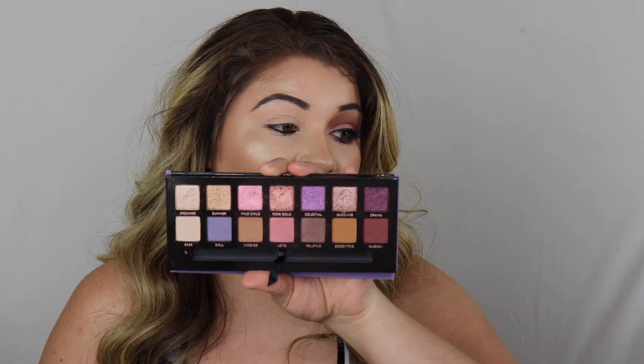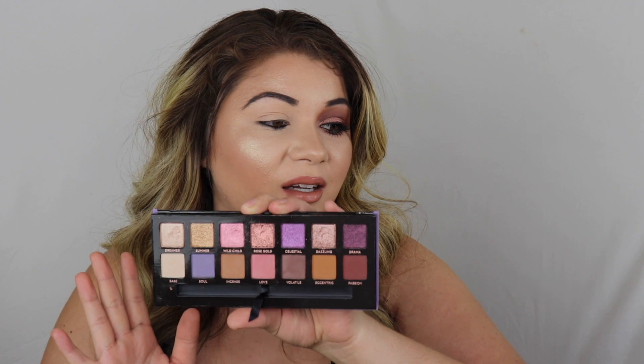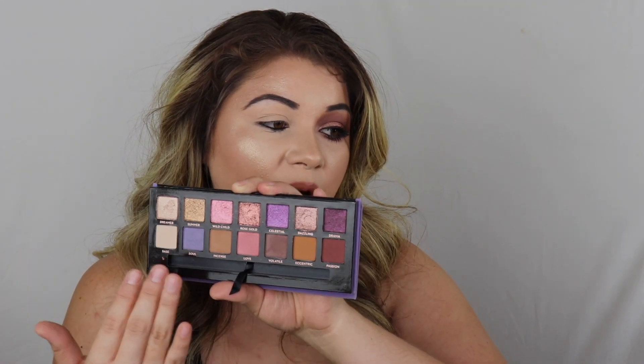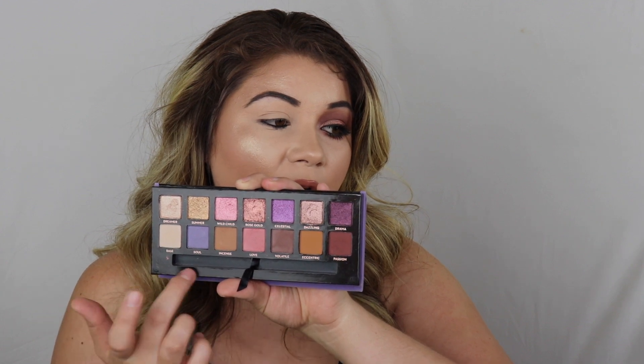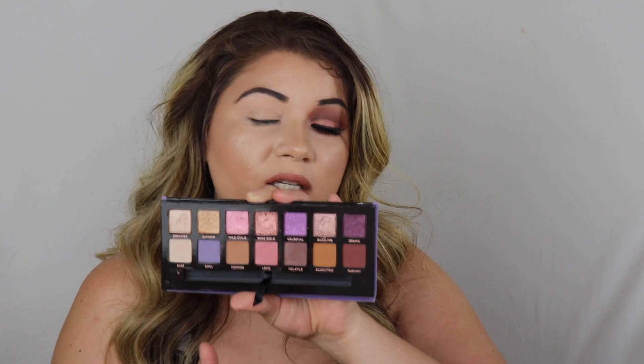So we are going to be going into the Norvina palette from Anastasia Beverly Hills. I was so excited when I finally got this palette because these colors are super pretty — I just couldn't get enough from this palette. You've got all the foiled shadows on top, and then you have a few shimmery sheen colors and then a few mattes down there as well.